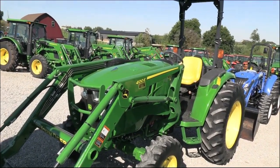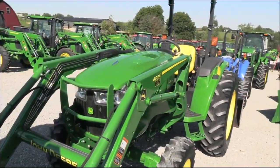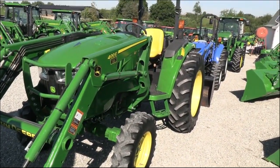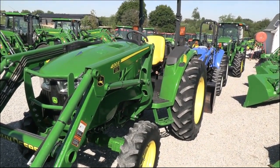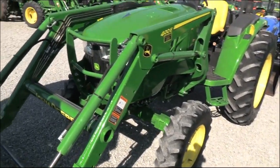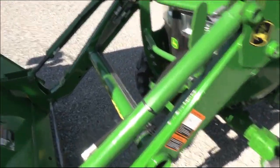Very nice shape. The tractor paint is good — overall a very clean tractor. It does have the ag tires on it, which are a little different than a lot of these tractors. It also has the gear drive transmission with the power reverser, which is also kind of hard to find in this size tractor.